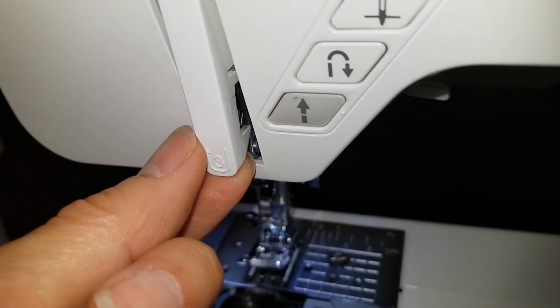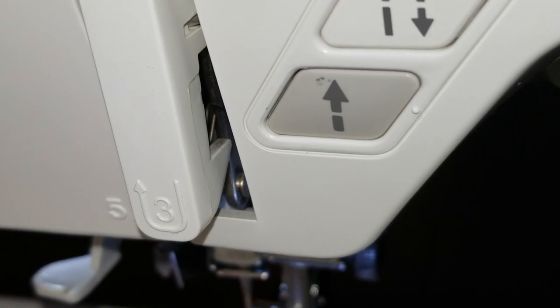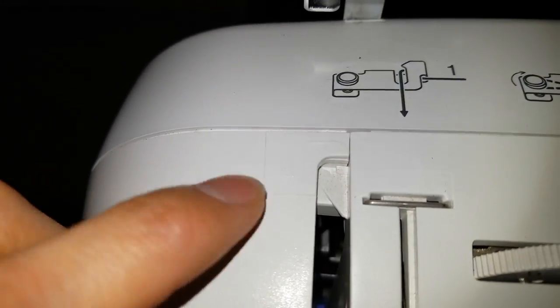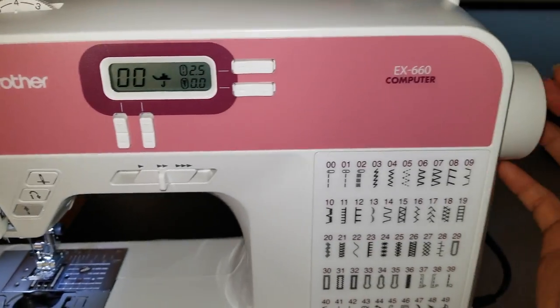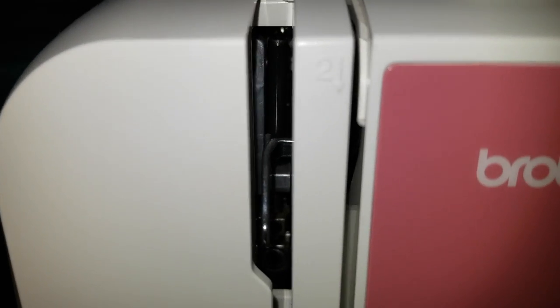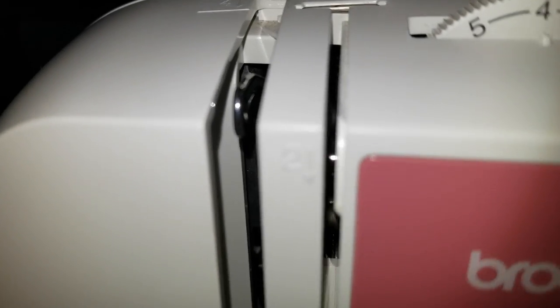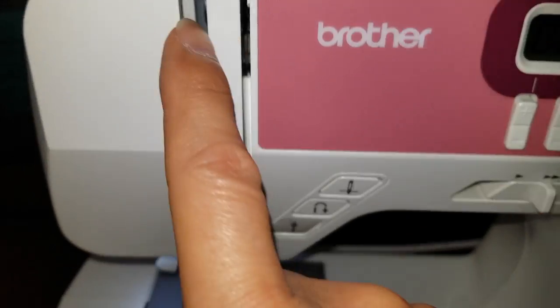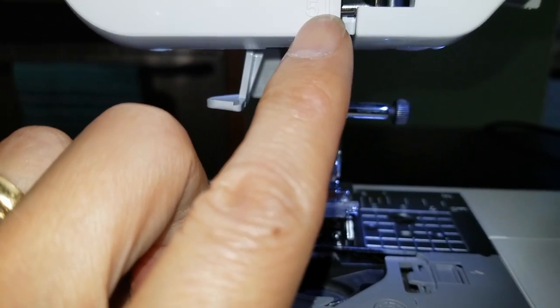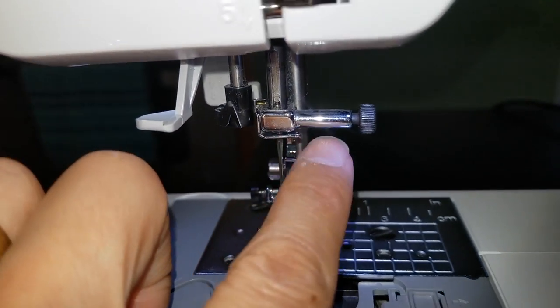The third step is to loop a U-shape right here — make sure it's inside that hook. Then the fourth step: make sure you turn this wheel so the metal piece goes all the way up to the top — then you stop. Make sure you put the threading and loop it inside there, and then go down. This fifth place right here — you're going to loop that thread into this metal.